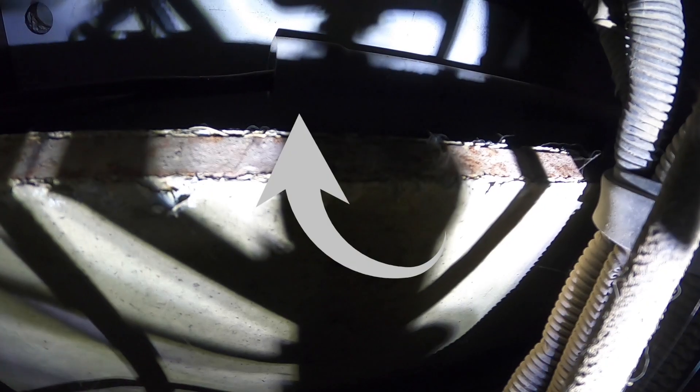The cable runs up over the top of the transmission, and right here there's a pole that goes to the slide-out. It's very uncomfortable getting through there. Just keep pulling it — okay, there we go!